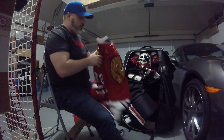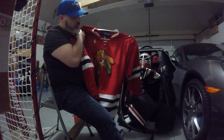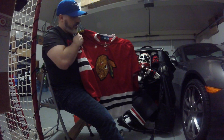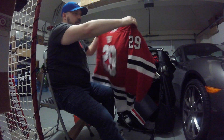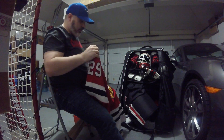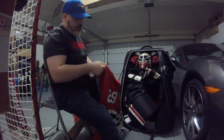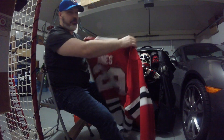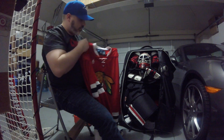First thing that comes out — team jersey. This is done by Rebirth Sports. It's gorgeous — I think we have the best jerseys in our league. Admiral Ackbar with the Chicago headdress on, the lightsabers with the A. I really couldn't be happier with the way this thing came out, and I can't recommend Rebirth Sports enough.